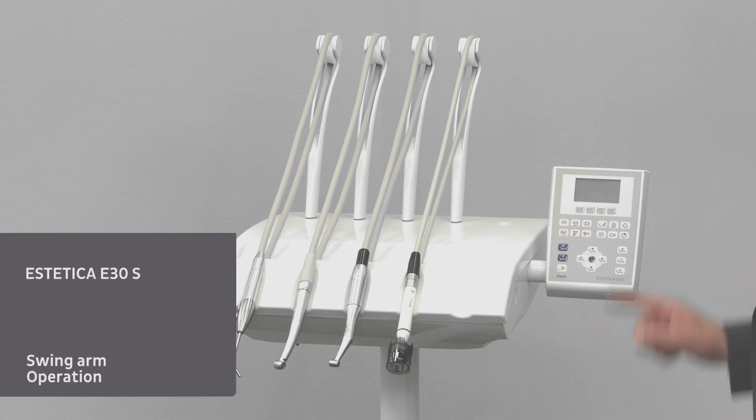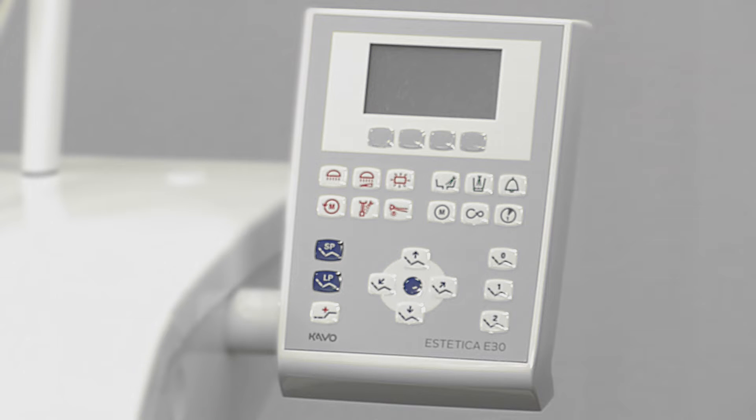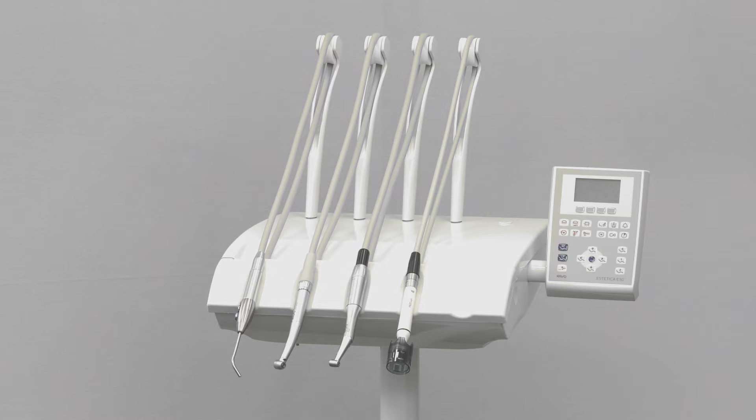The dentist element is also available as a swing arm. The operation of the display corresponds to that of the standard version. Only the orientation of the display is upright.